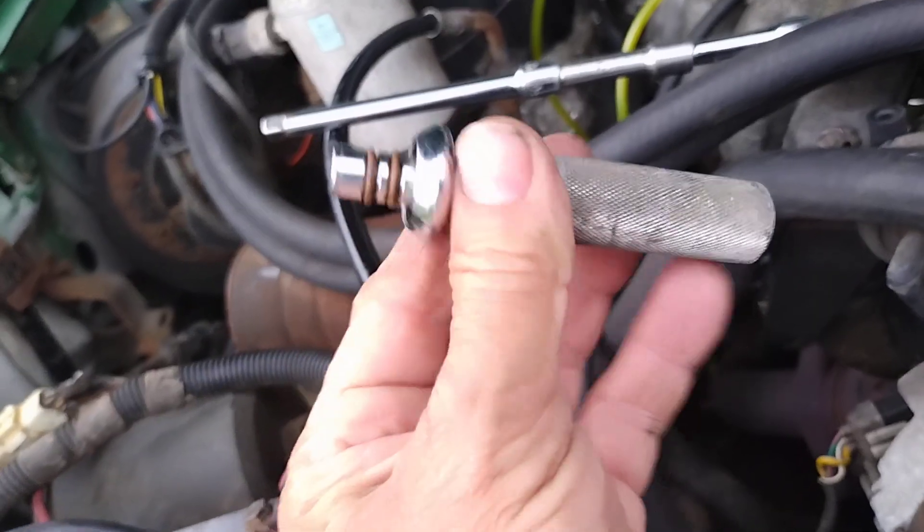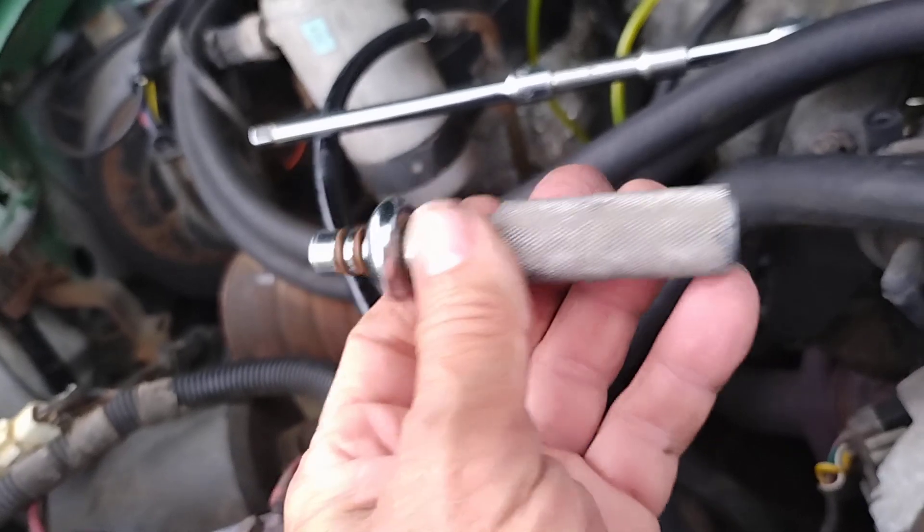This little part I found in a toolbox — I've had this for probably 25 years, never knew what it was.